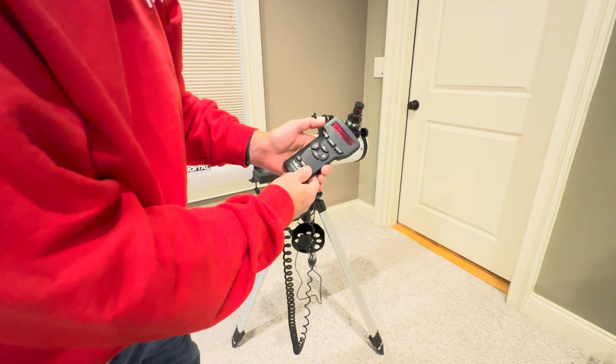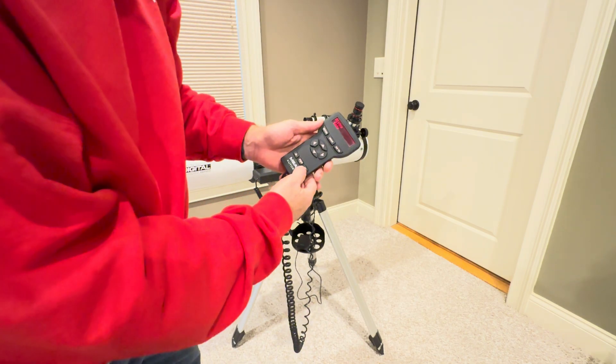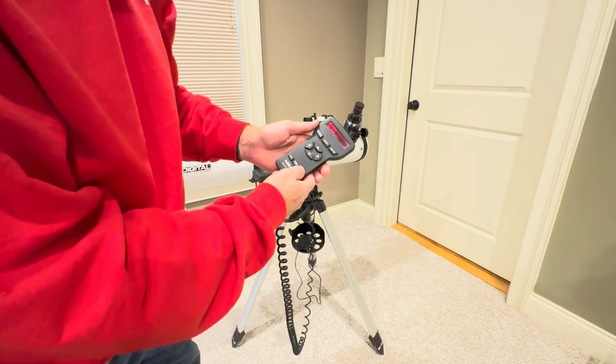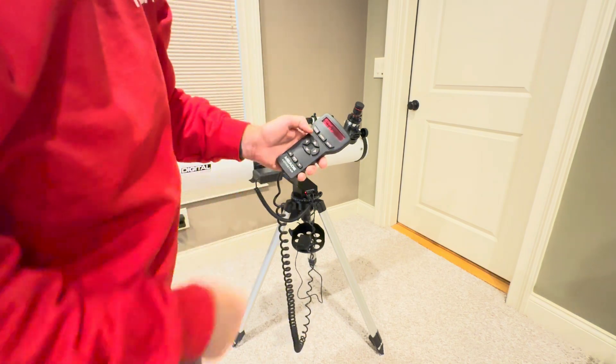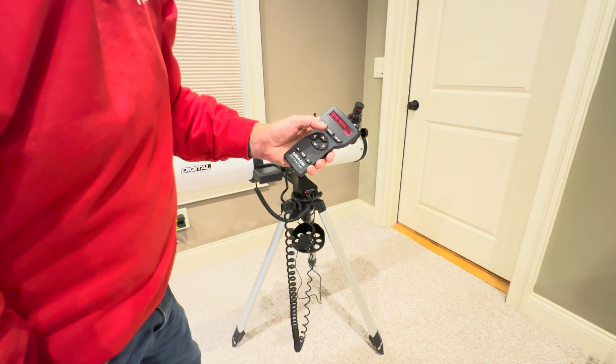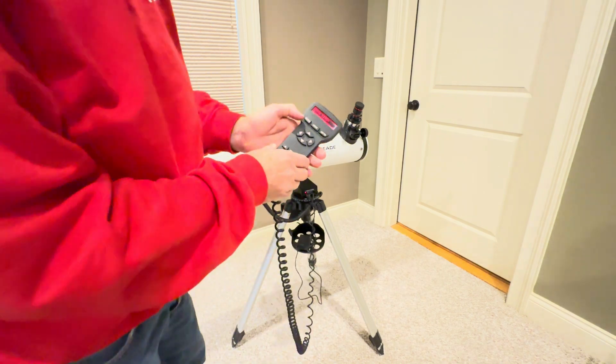You can select alignment — there's easy, one star, two star. I would suggest using a two star or one star alignment. I'll show you how to do one star. Select one star and hit enter. It's going to say put the tube in the home position, which is level and pointing north — we've already done that. So hit enter.